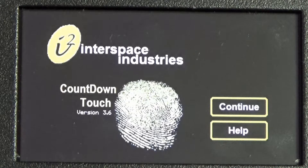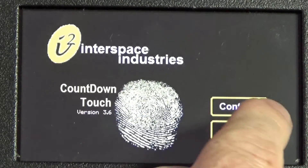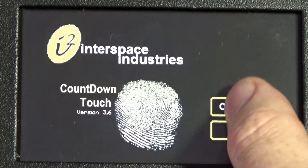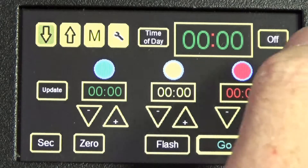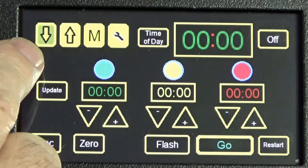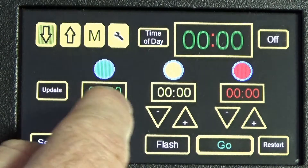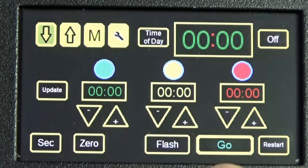This is a user guide for the Countdown Touch, Part Two. We're using software version 3.6. On the front screen, press Continue to go ahead. When someone comes up on stage and you need to give them the time very quickly, note that the countdown mode box is highlighted. All containers are at zero, and you can confirm that by pressing the zero button again.